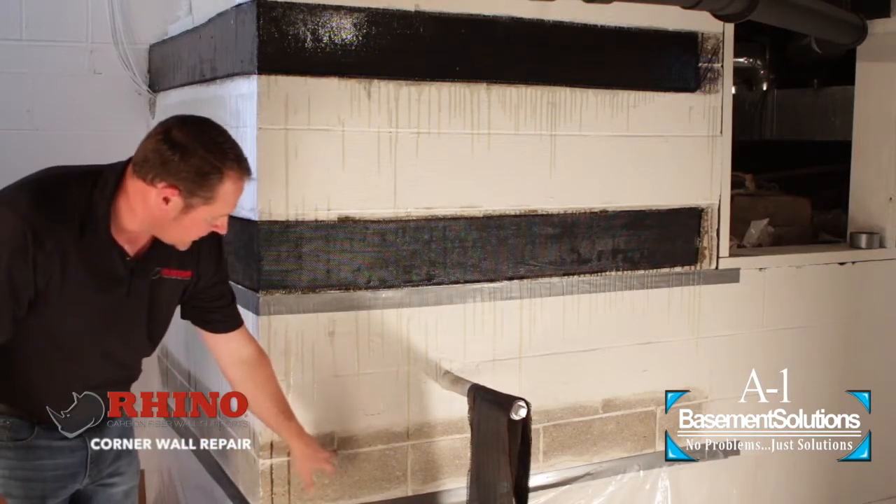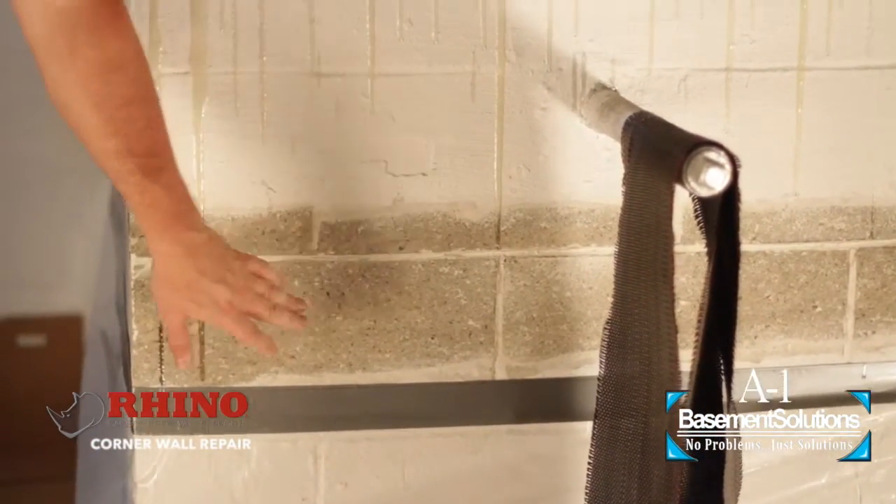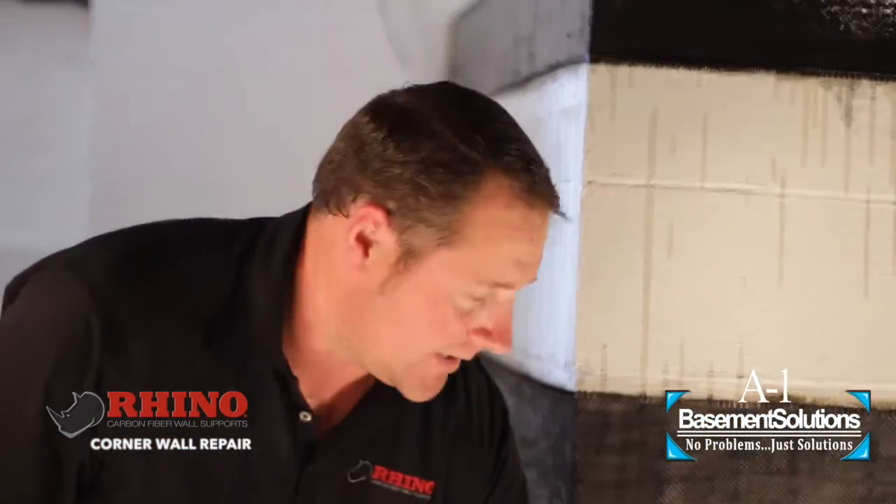When grinding, you don't necessarily have to get every bit of paint out of the mortar joint — you kind of act like the mortar joints don't exist. Just make sure you're in the aggregate of the blocks, so you can actually see the stones inside the wall.